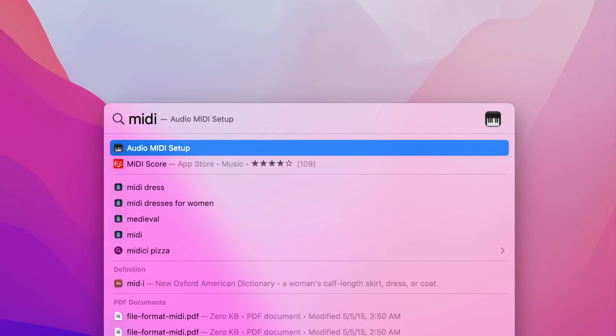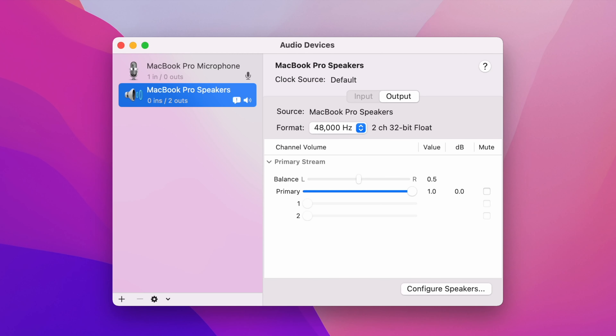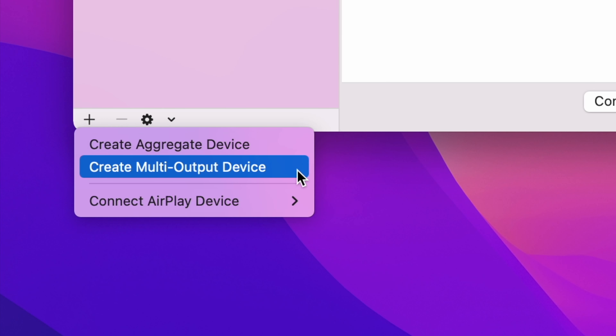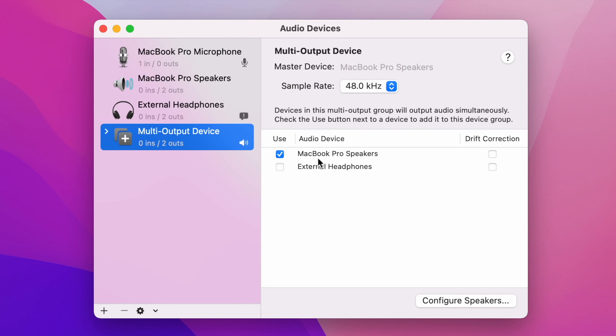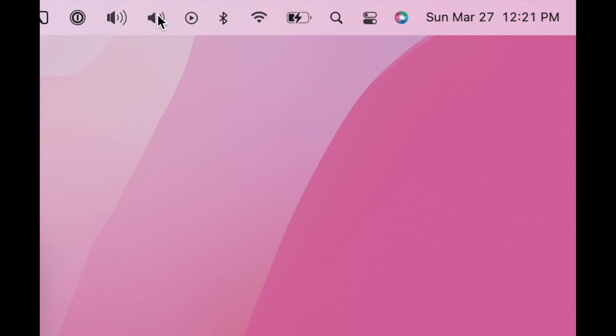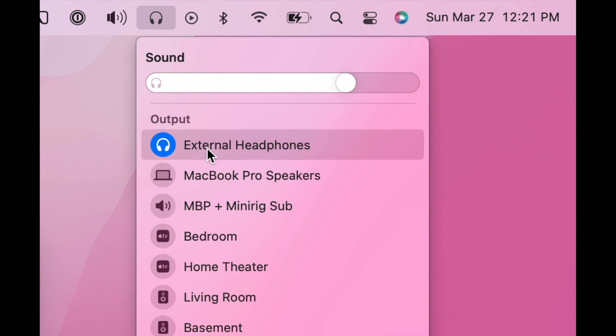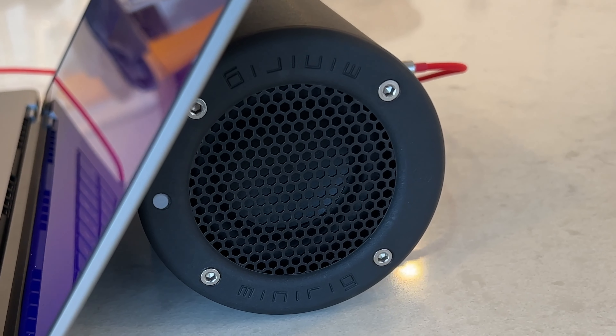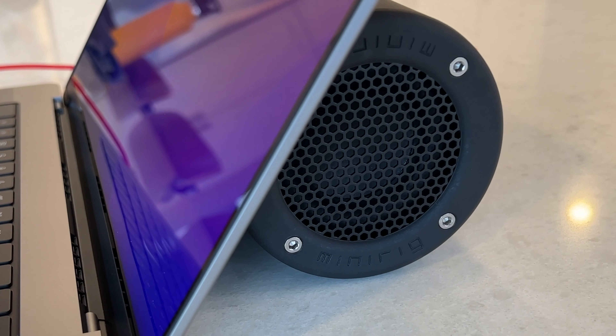First, launch the built-in Audio MIDI Setup app on your Mac — you might need to search for it. Tap the plus button in the lower left-hand corner and choose the Create Multi-Output Device option. In the settings, check both the External Headphones and Internal MacBook Pro Speaker options, and at this point I would suggest giving this a snappier name like 'MacBook Pro Plus Sub.' Next, in the volume control, you can choose your new multi-output device, and you should now hear sound coming from both the speakers and the sub at the same time.